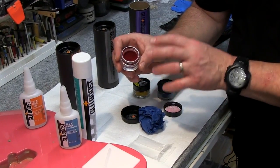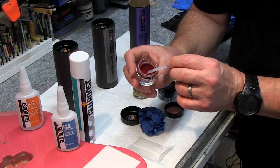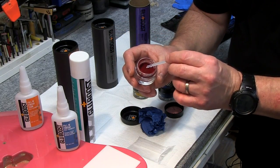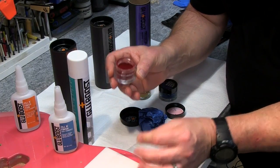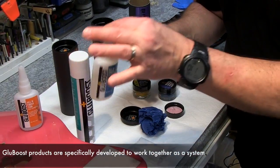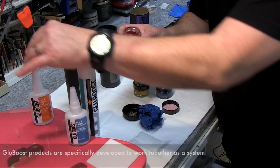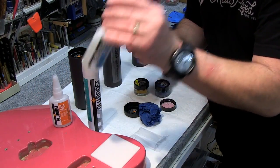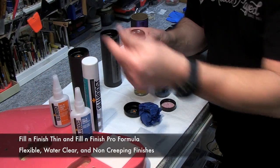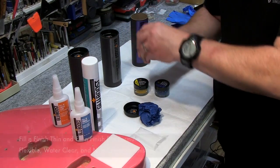When you unscrew the top you can see this is a very fine powder. When you use a little spatula it will pick up a little bit of powder, you'll take a little bit of it and put it on this palette right here. Then you choose, depending on what the finish and the repair is, which one of the fill and finishes you want to use — the thin or the regular. This one is a little thicker and the thin is obviously thinner.